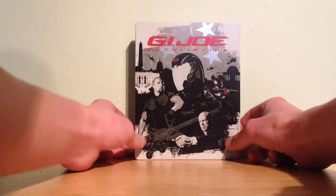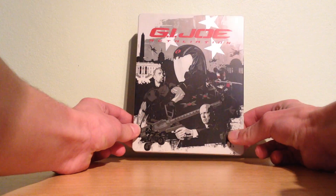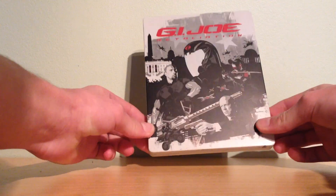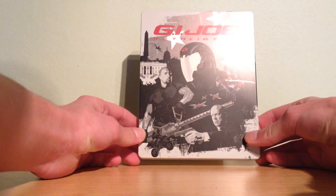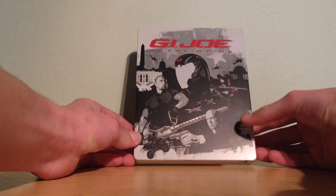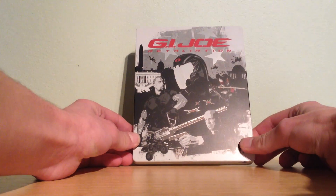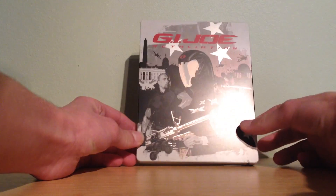This is the front of the steelbook and we have some effects in the stars and more places of the steelbook. I hope you guys can see the effects. There's no embossing or debossing or other things — only effects — and it's in a comic style. That's pretty cool.